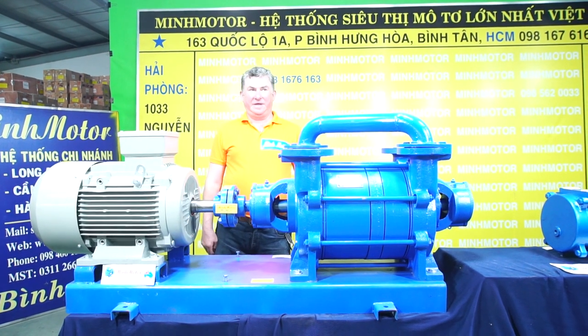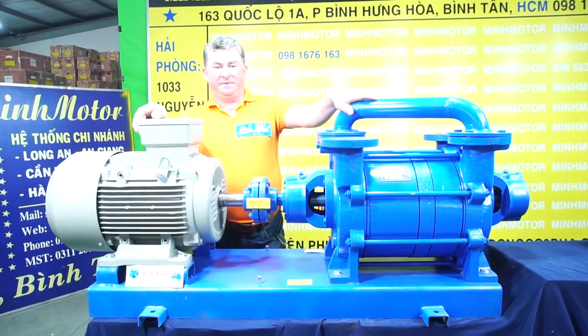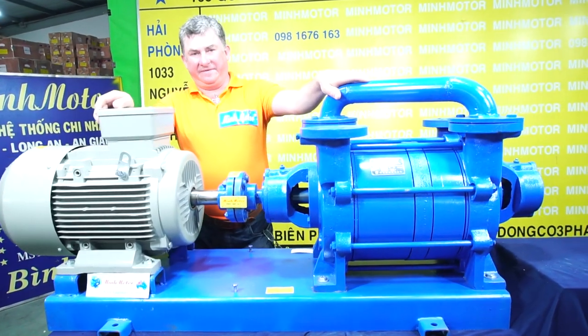Hello and welcome to Minmotor Company. This is a two-stage liquid-ring vacuum pump. We have been selling this in the Vietnam market for over 25 years.